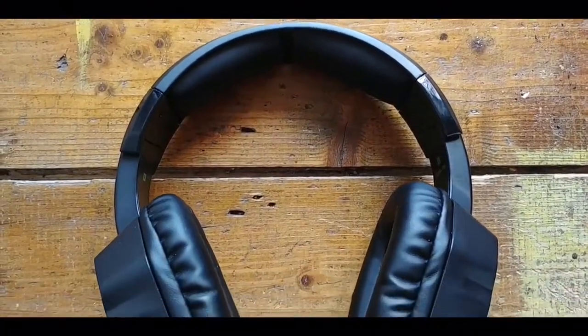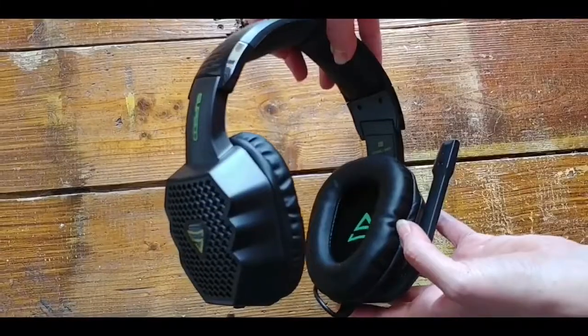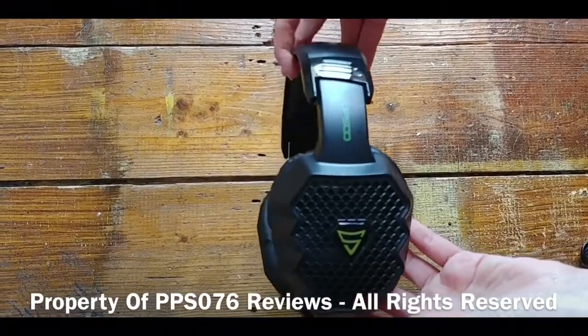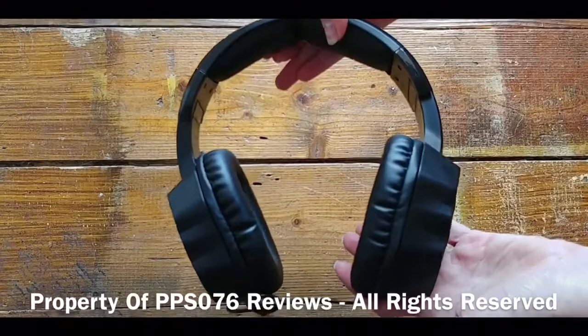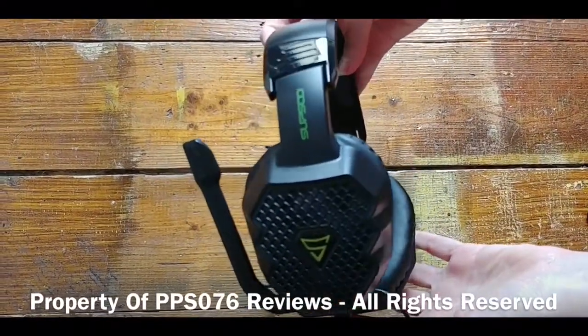Now that all the technical details are out of the way, let's take a look at the headset. I certainly wasn't disappointed with the quality as it was well made, looked stylish despite the dark and somewhat plain look. Looking at it head-on it's full-sized and looks different to most of the gaming headsets that I've come across.